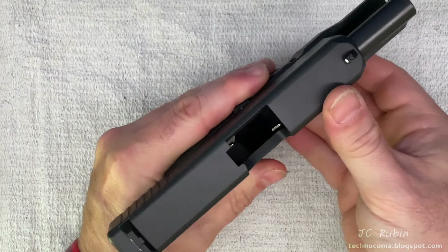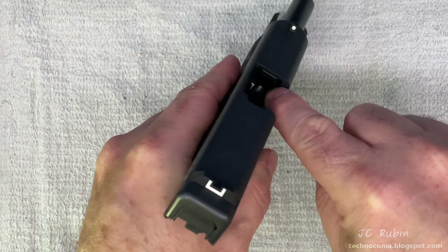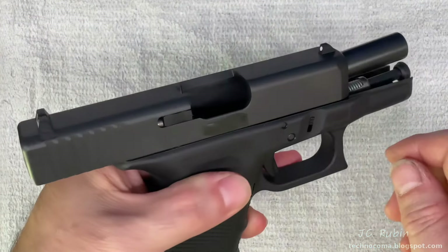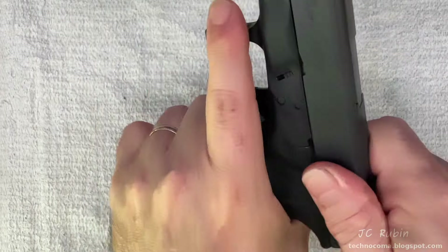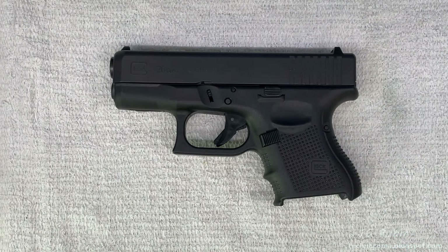Inspecting down through the slide we can see clear through to the bottom — no ammunition. We look into the barrel — there's no ammunition. Satisfied that this pistol is unloaded, rack back the slide, close it, and place the pistol down. Now we can safely continue.